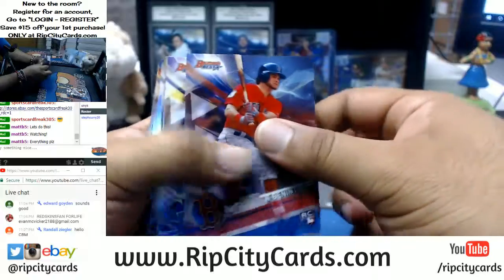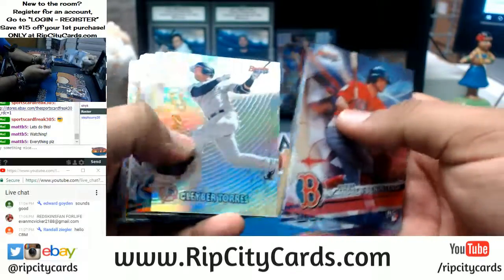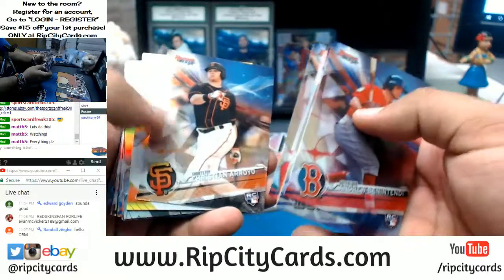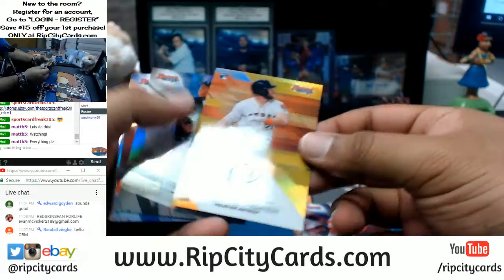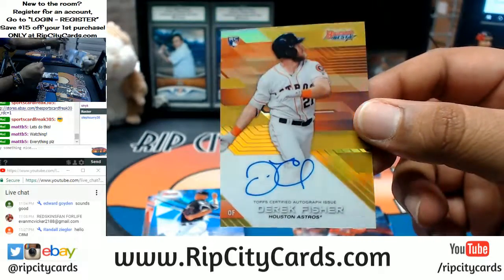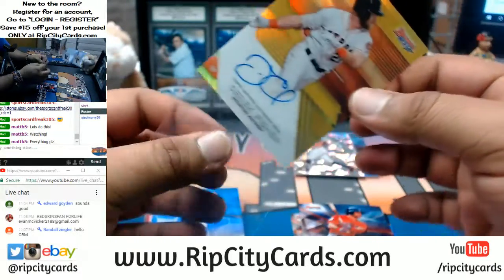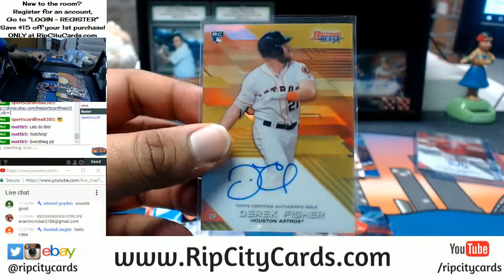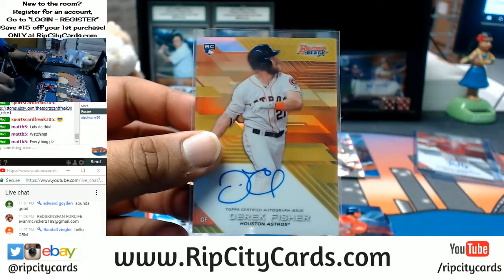Let's see what's in the other mini here. What do we have there? A Derek Fisher gold auto for the Astros — very nice. It's number 19 out of 50 right there. Nice hit.